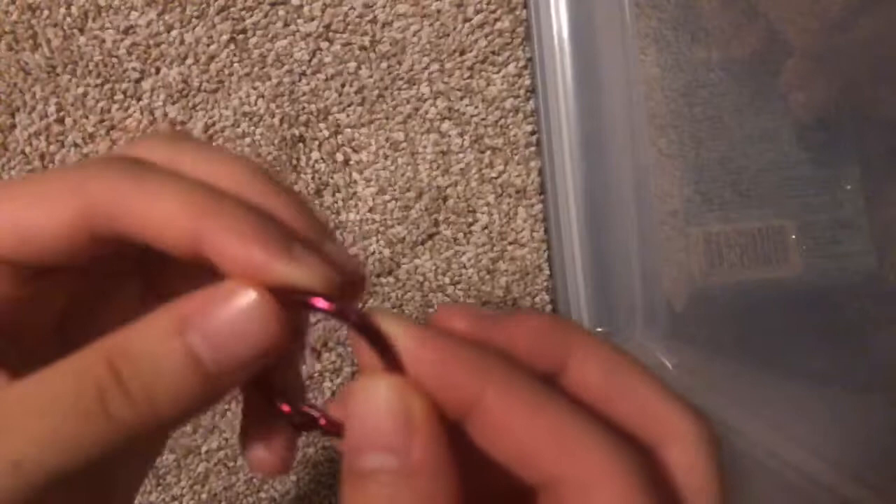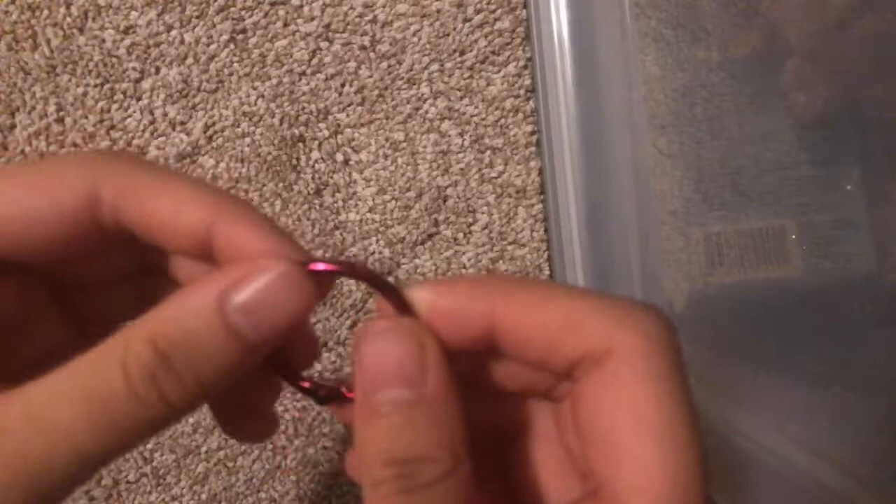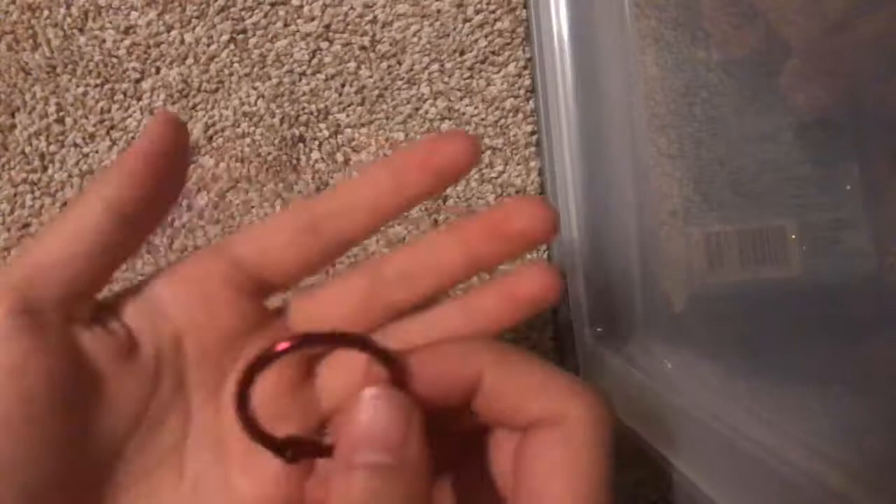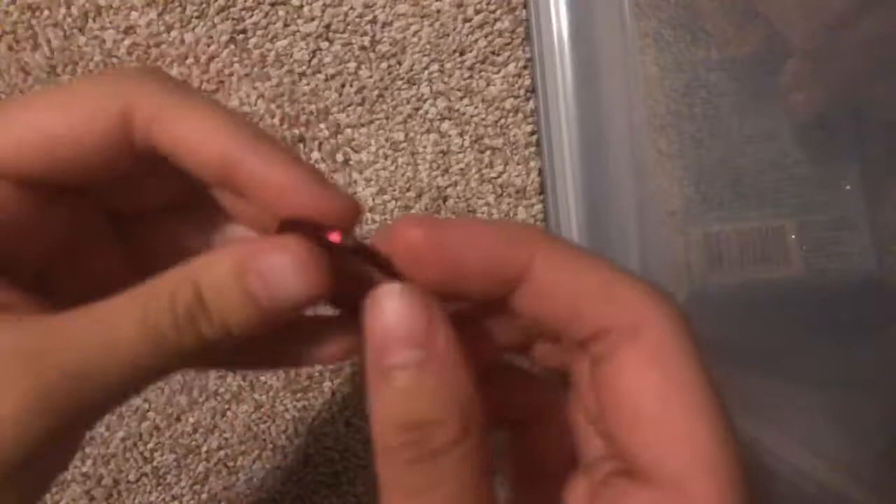Once a ring becomes easier to open, you should eventually be able to just pull and it opens right up. But since it's new, that's not going to happen easily. What I usually do with new rings is put it on my palm and rub it to warm it up a little bit, then turn it and do the same process again. You want to make sure it's really warm.